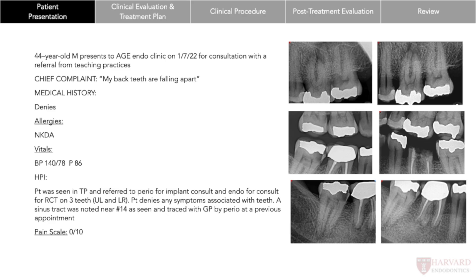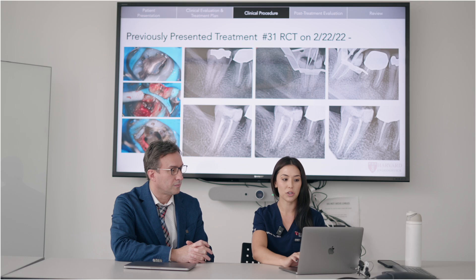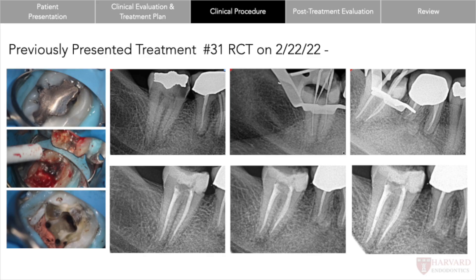The first patient was a 44-year-old male. He presented saying that his back teeth were falling apart, not having any pain. Ended up doing two root canals on teeth 14 and 31.